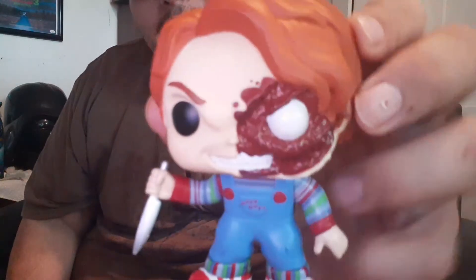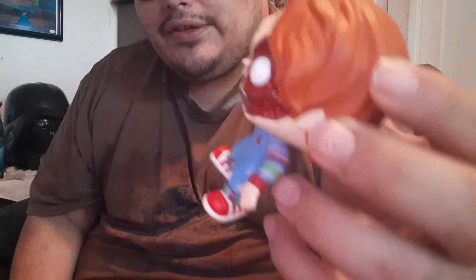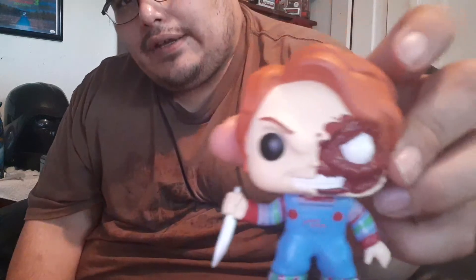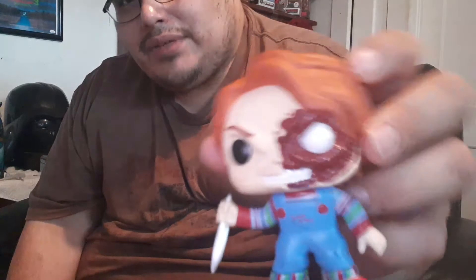The knife and everything — it's a Walmart exclusive. I think you can get those at Walmart. These Child's Play 3 Funko Pop Chucky figures look cool. They only cost like 10 bucks online.